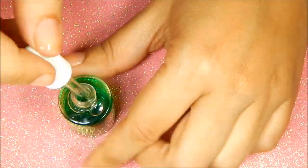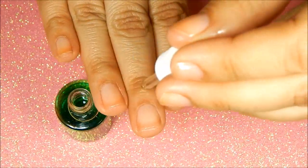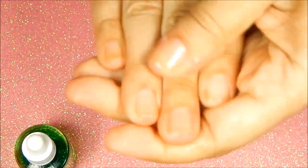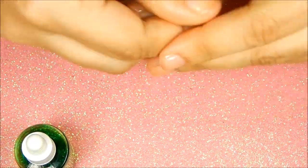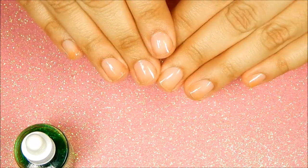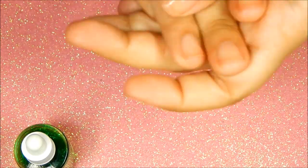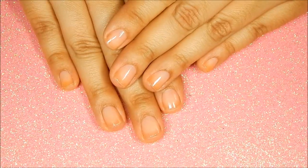You might think I'm crazy, but I like to mix cuticle oils — I always do that. I don't know if that's good or bad; if so, don't take this recommendation. I just sometimes sit down, watch a movie, and apply a little bit of this and a little bit of that.